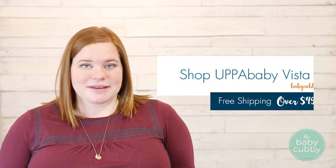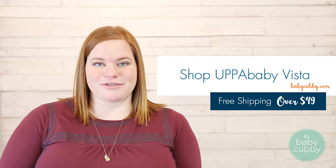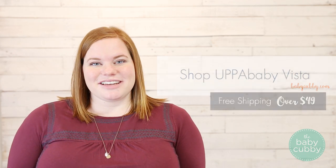Hi folks, thanks so much for watching our video on how to fold the Uppa Baby Vista with both seats and the piggyback attached. If you enjoyed it don't forget to like it down below and feel free to comment with any questions or email us at hello@babycubby.com. You can always shop the product at babycubby.com as well where we have free shipping on all orders over $49, and we can't wait to see you again soon!